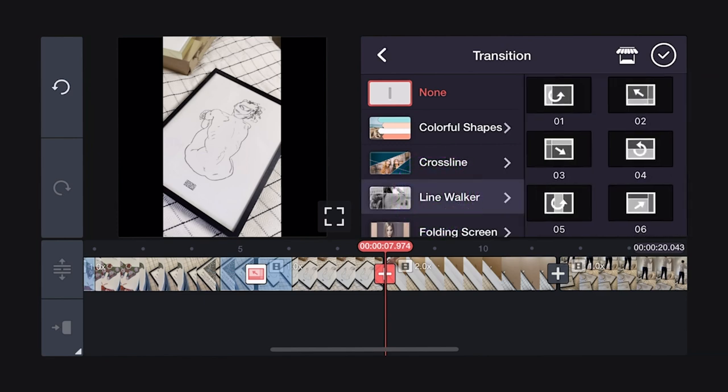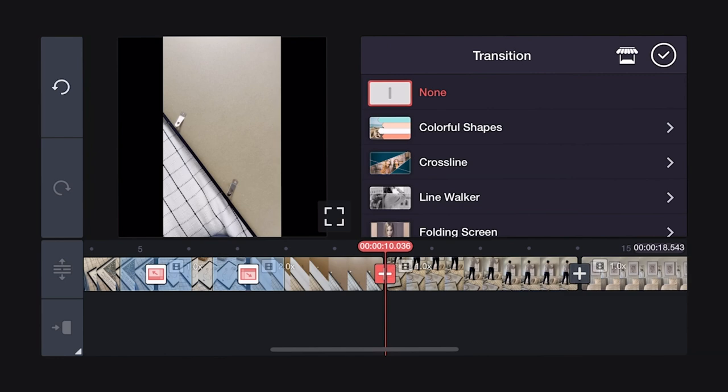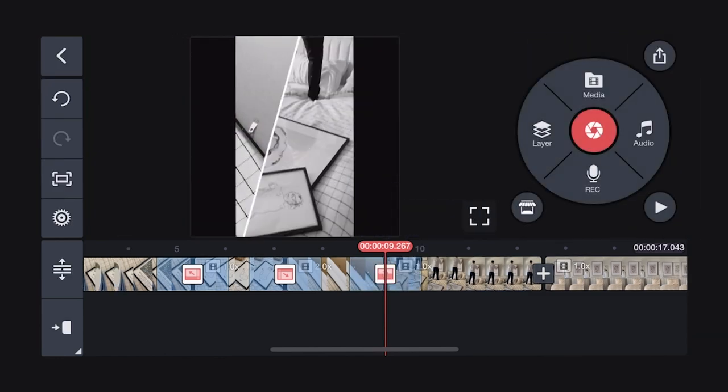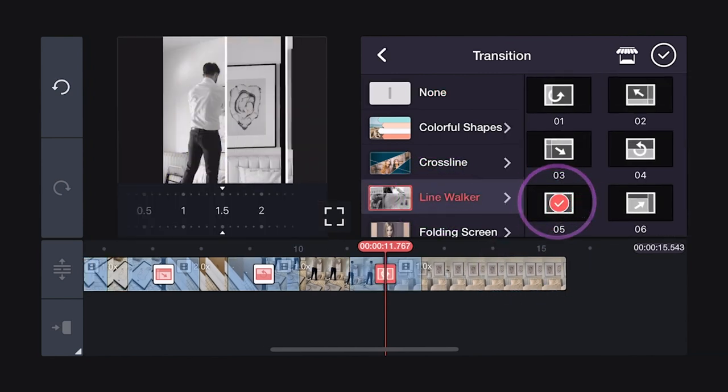Using the different versions of this effect adds additional interest for the viewer without being too jarring, and creates a counterclockwise flow. I especially like using Line Walker for this project because it creates the effect of drawing back a curtain to reveal the final gallery wall.